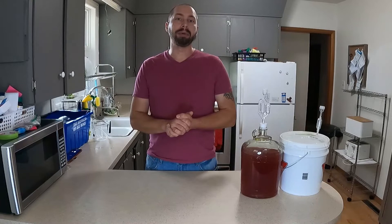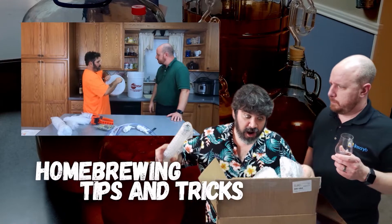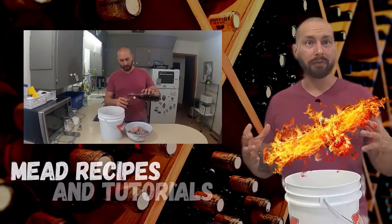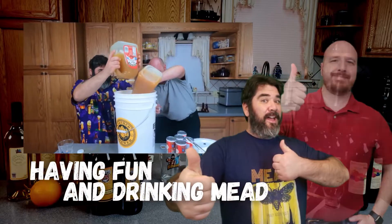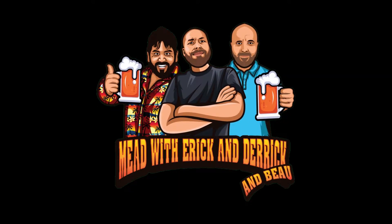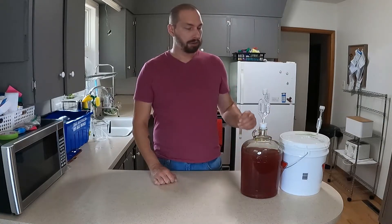But for today, you asked for updates — updates is what you're going to get. We have the Witch's Brew and the Phoenix Blood. First, we're going to start off with the Witch's Brew.